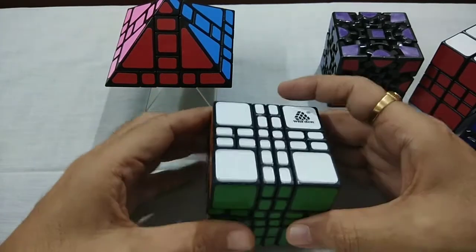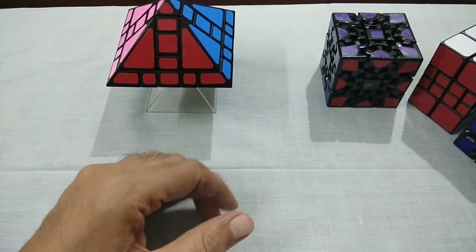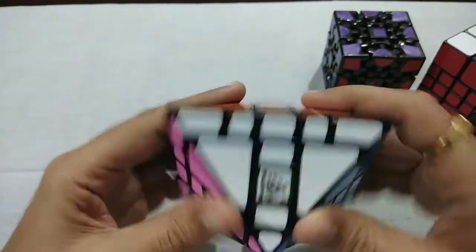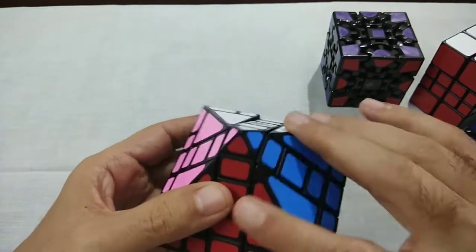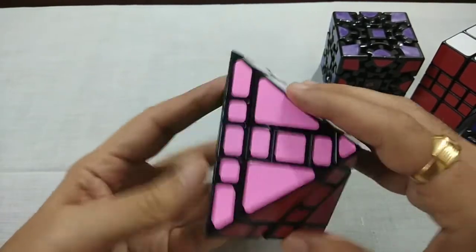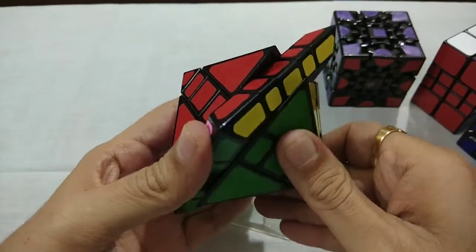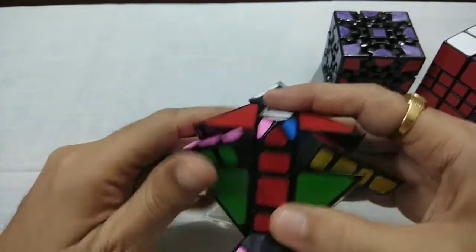This is 4x4 Mix-Up Plus. And this one is my favorite — Octahedral 1 Plus. It moves from here also, like this.